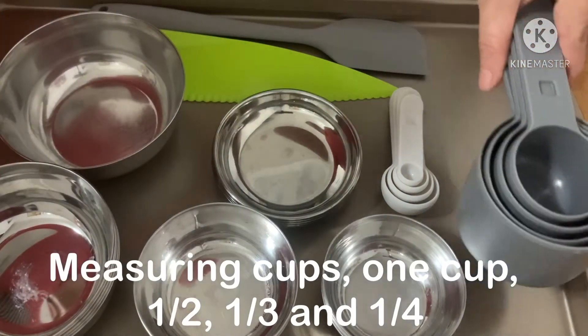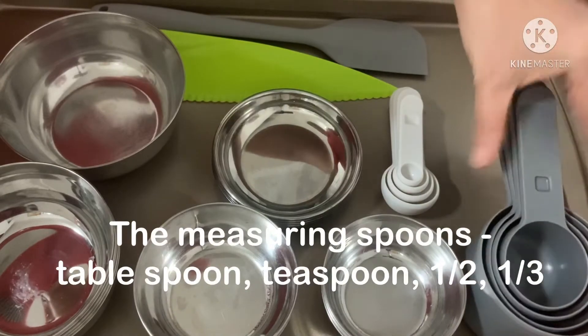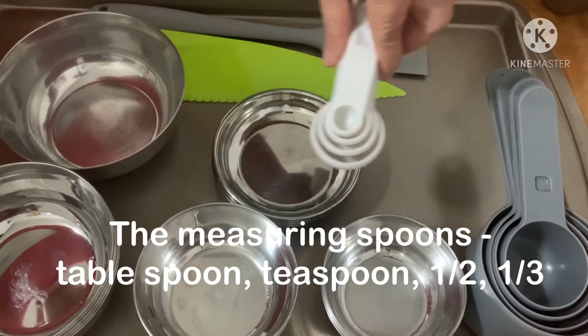We have here measuring cups: one cup, one half, one third, and one fourth. In the measuring spoons: tablespoon, teaspoons, and the smaller sizes.